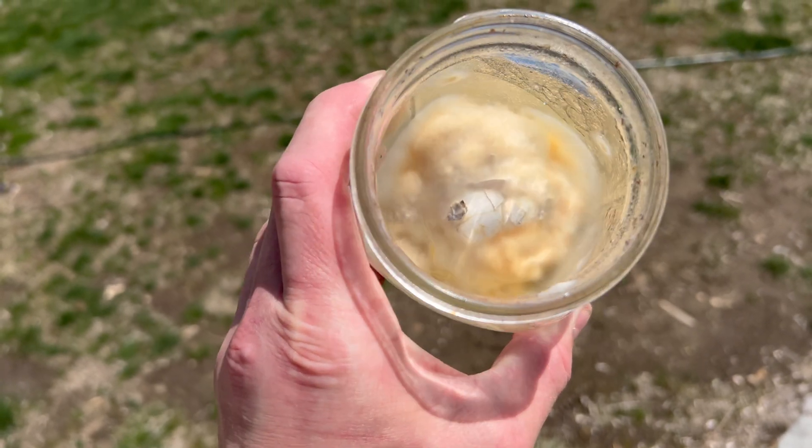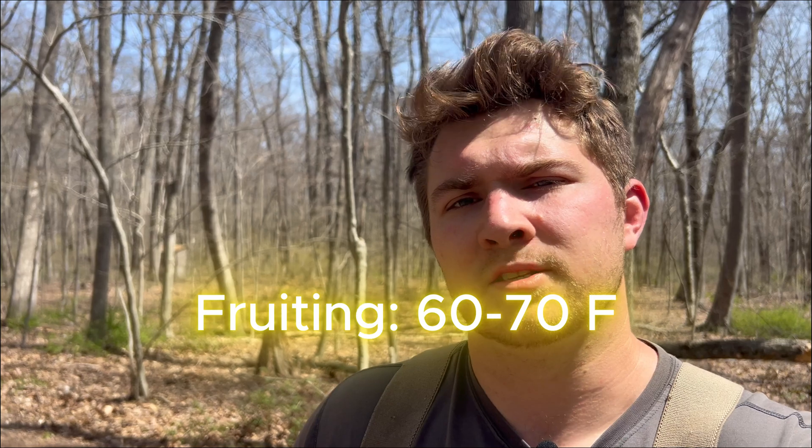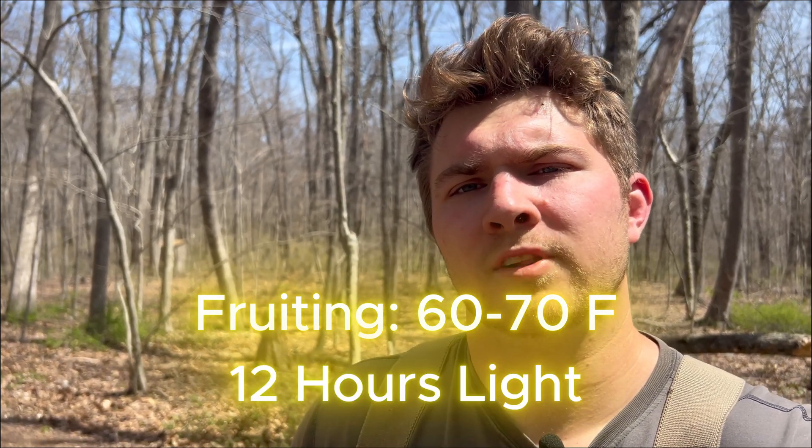In order to fruit these mushrooms, you need to place them under a light — either a grow light or outdoors in the sun. Cordyceps mushrooms can't fruit over 70 degrees, so in a grow tent you want to make sure it's between 60 and 70 degrees with about 10 to 12 hours of light per day. If you want to grow them outdoors, you can really only do that during spring and fall when temperatures are in the mid-60s. Keep temperatures below 70 degrees — above that, the mushroom will go back into a mycelial state and you'll see white fuzzy mycelium regrowing over the substrate, and you may eventually get contamination or it just won't fruit.